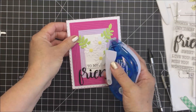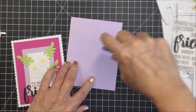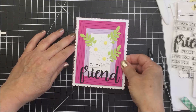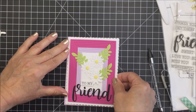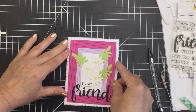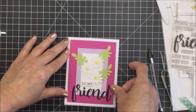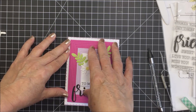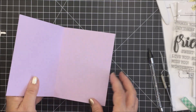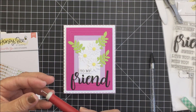Just using my Kokuyo tape runner here to adhere this down. I do like using repositionable adhesive in case you don't get it in the right spot the first time, which is quite common in my card making life. And it's great because once it does stick on there and adhere, it is very, very sticky as well, so it does stay put. That is all adhered and I love how that looks. The center of my card is ready for a handwritten message to the recipient.